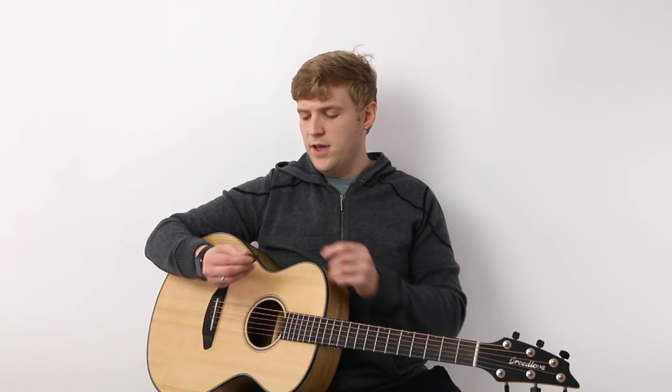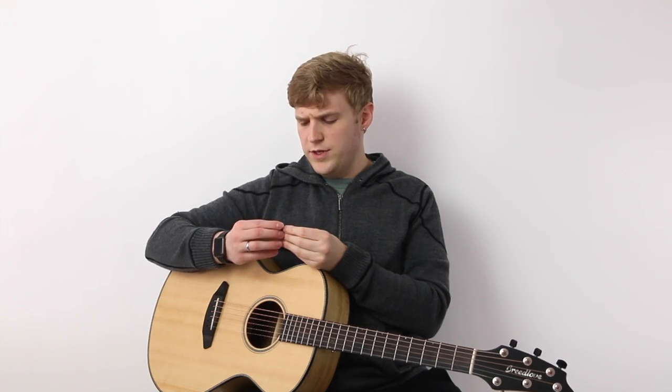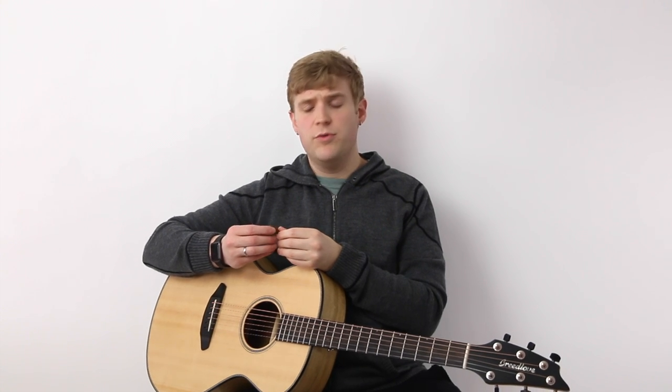Hi, I'm Gray, and this is Hub Guitar. I'm here to tell you about the Tech Pick by Dunlop. This pick is pretty neat. This particular one is made of brass, but they also come in aluminum.